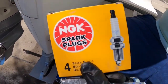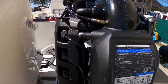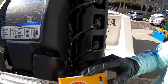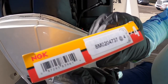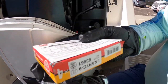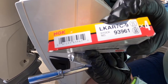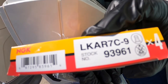We've already done seven spark plugs, so you'll need a total of eight because it's a V8. Here's the Mercury part number 8M0204737, and there are four in this pack. This is an NGK spark plug — they must be paying in gold because they're expensive. Here's the part number you'll need: LKAR7C-9.